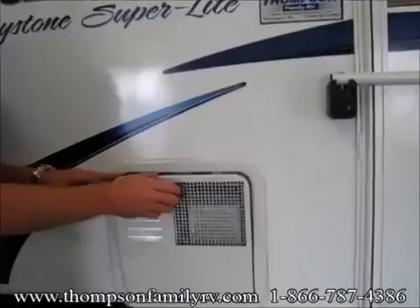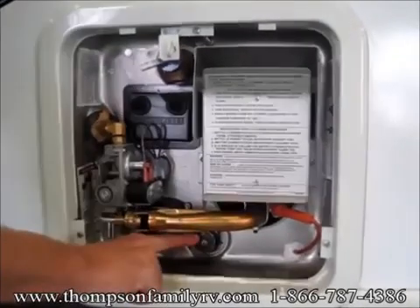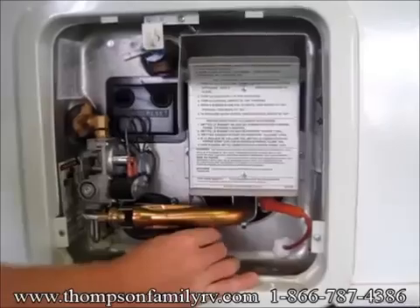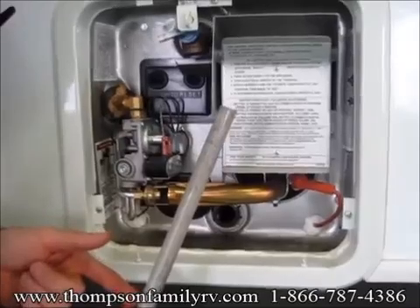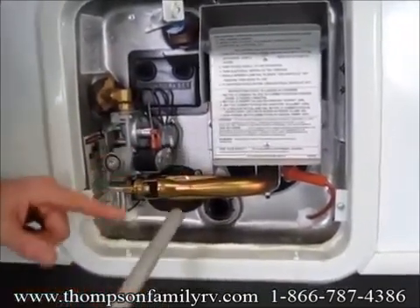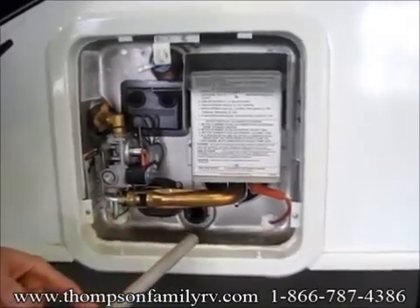This unit is equipped with a Suburban water heater. As you can see, there's a drain plug in the center here. If you take that out, attached to it is actually an anode rod. This does deteriorate over time, so you're going to want to replace it once it gets 90% gone. The reason they put these anode rods in there is so that the minerals in the water don't eat the tank — it actually degrades this anode rod.